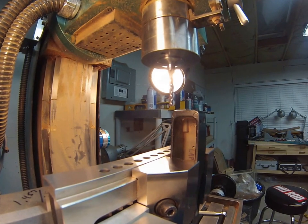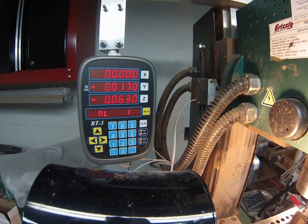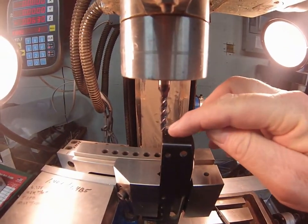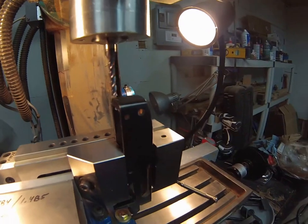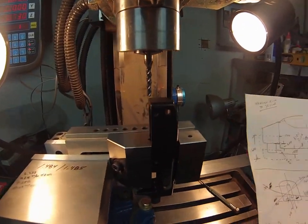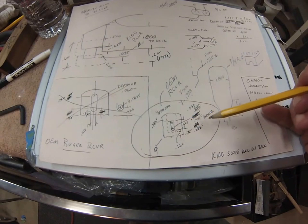Making sure the end mill is high enough not to touch, then bringing it to zero on the Y-axis. The center of the end mill is now over the back rail of the unit. Referencing a cheat sheet made after doing a number of these. Following the instructions for Ruby receivers — kit receivers are a little different. Centers are marked so position can be tracked.